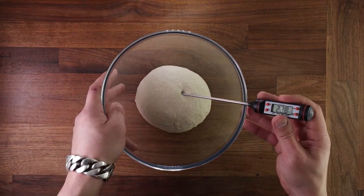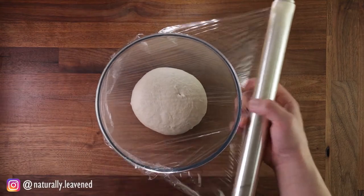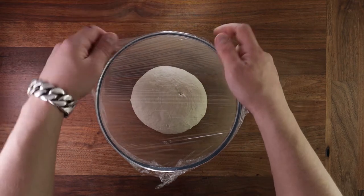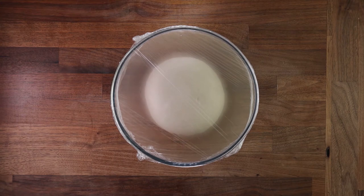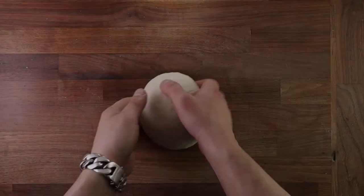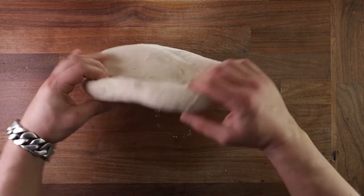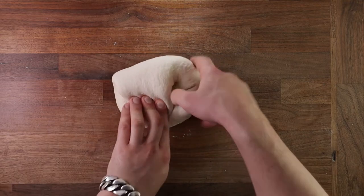As soon as you stop mixing your dough, fermentation starts. There are a number of different ways of initiating fermentation — be it by using a leaven elaborated from a sourdough starter, or a yeast-generated pre-ferment like poolish or biga, or just the addition of commercial baker's yeast. Most of the flavor in your bread will develop during the bulk fermentation stage, and that is why it's important not to rush it.